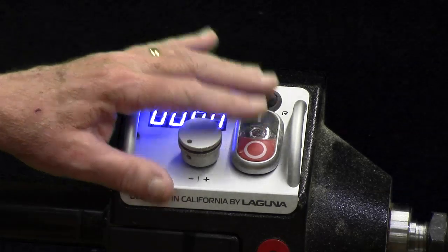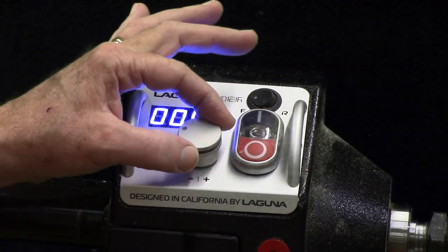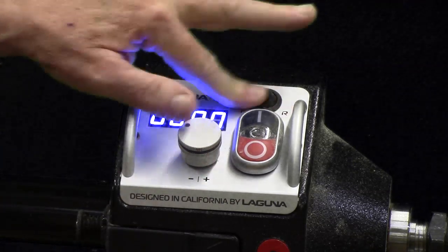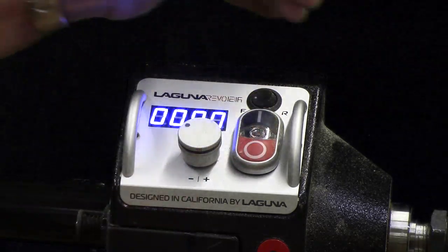The other feature that really caught my attention, which I just love, is the large digital readout and the very beefy variable speed controls. Almost all the midi lathes have a forward and reverse — that was not an issue — but the start and stop button is very nice.